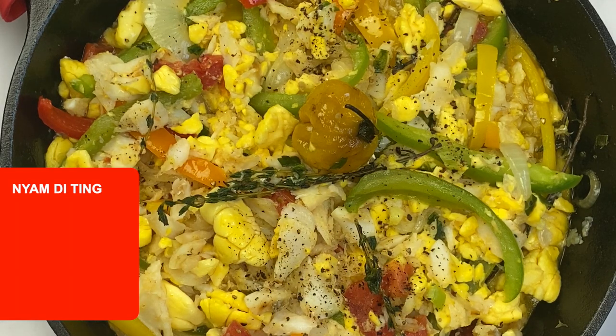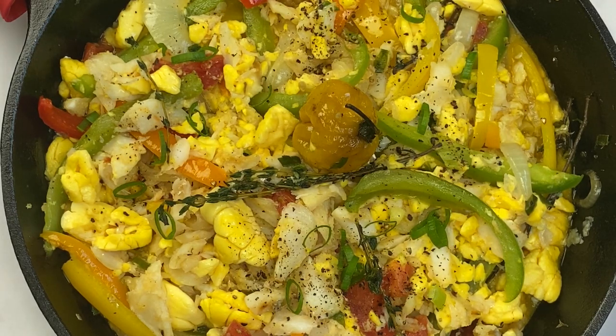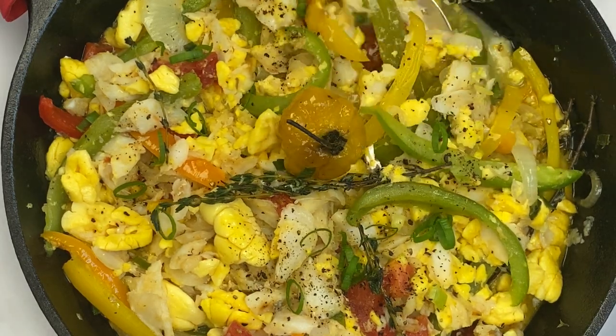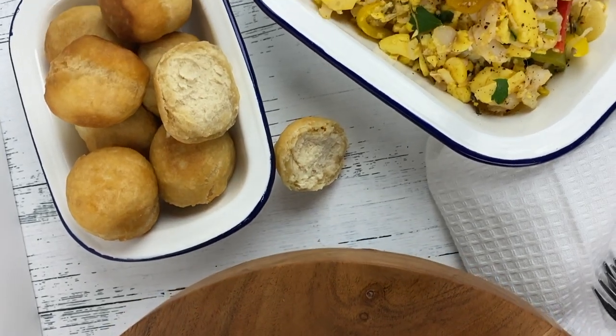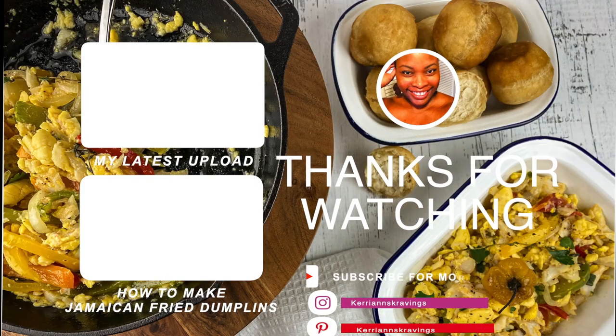And here you have it — a delicious and tasty pot of ackee and saltfish. The only question is what are you going to have yours with? I'm pairing mine with some Jamaican fried dumplings. I do have a tutorial on how to make Jamaican fried dumplings on my YouTube channel — I'll link that in the end card. As always, thank you for watching, and I hope you'll give this recipe a try and give this video a thumbs up. If you haven't subscribed to the channel yet, I invite you to subscribe right now and hit that notification bell. One love and stay blessed!